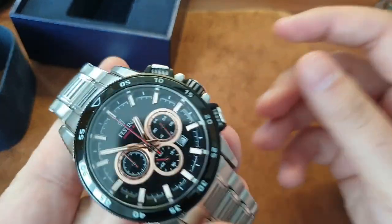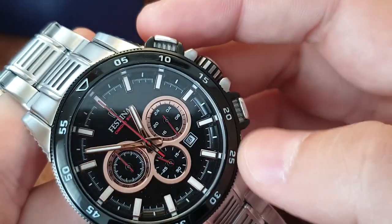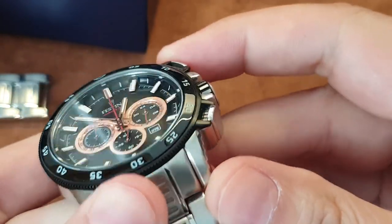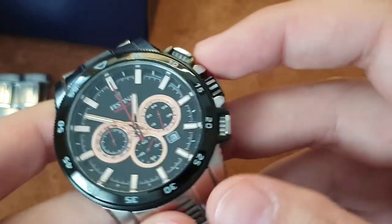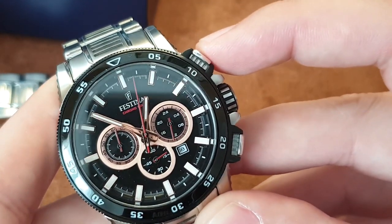It has a nice bracelet with solid end links. I only think the clasp feels a bit cheap, but it's a nice sports chronograph. Check out these pushers — they have a notch here. I'm not sure what it does beyond aesthetics, but it definitely looks cool.